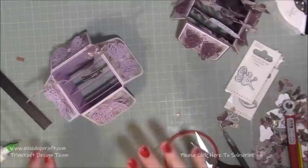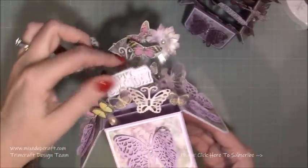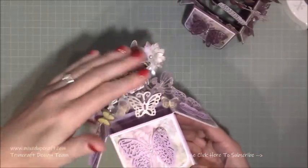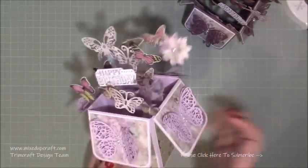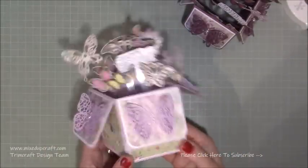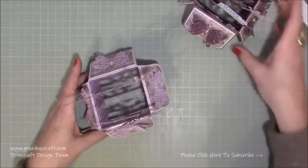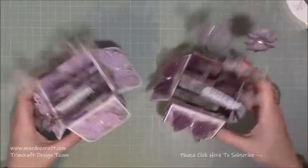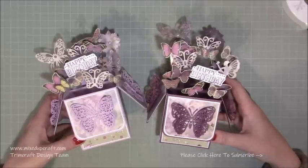There we go, that one is finished! I've really filled it up and added my little happy birthday on a piece of acetate. As long as you keep the back at the right height and stagger everything down it looks great, and it all folds flat to fit in a six by six envelope. I love these - I've made a lot of them. Hope you've enjoyed today's tutorial. If you have, please give me a thumbs up and remember to subscribe. Thanks for watching, bye!